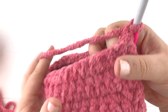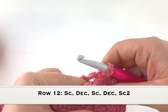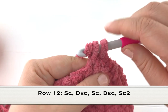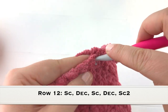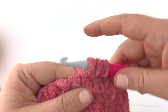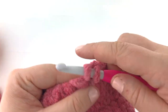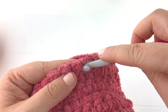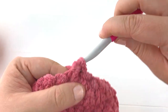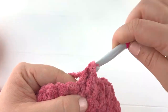Chain one and turn. Working row twelve we are going to create a small neckline by decreasing in this row. We will single crochet in the first stitch and then decrease or single crochet two together in the second and third stitch. Then we will single crochet in the next stitch and then decrease in the next two stitches — pull up a loop in the first stitch, pull up a loop in the second stitch, yarn over and pull through all the loops on your hook.